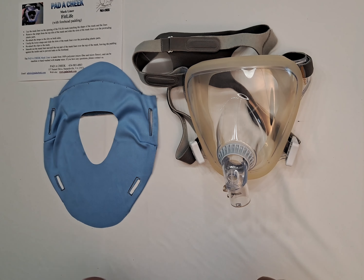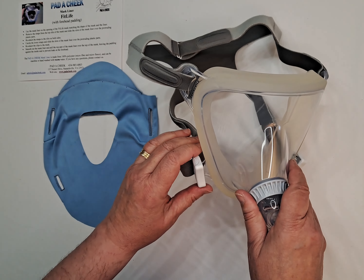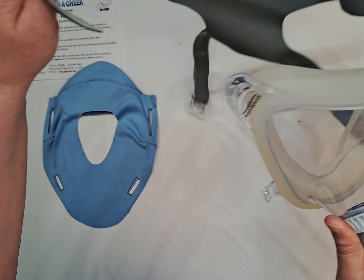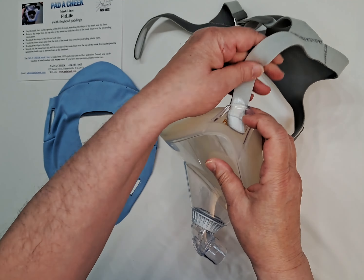This is installing the FitLife Mask Liner on the FitLife Mask. Remove the headgear straps by releasing the clip and the Velcro on both sides like this.